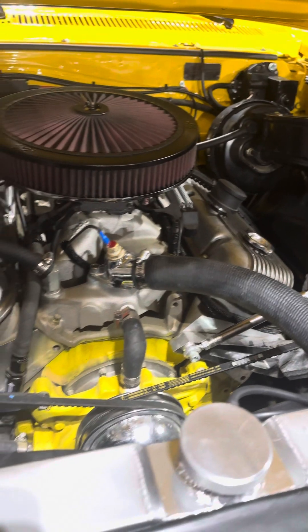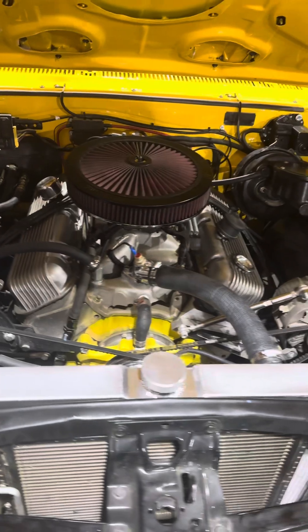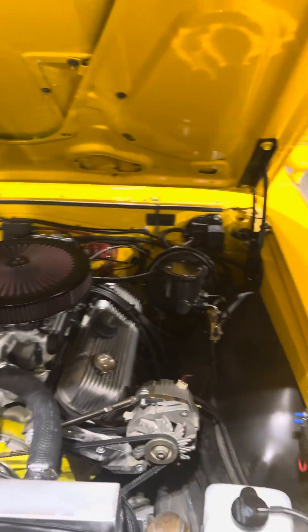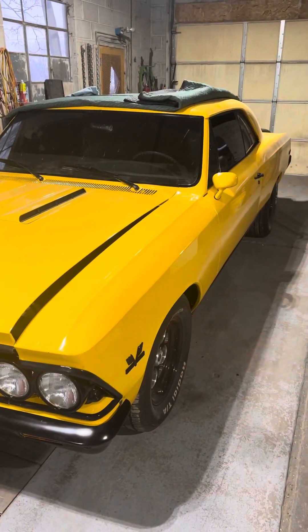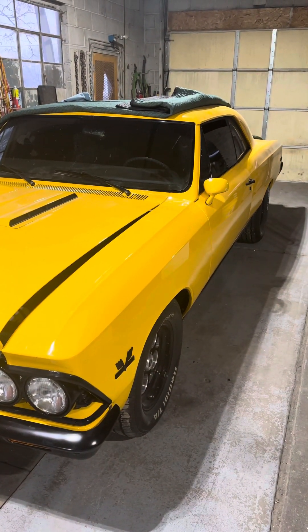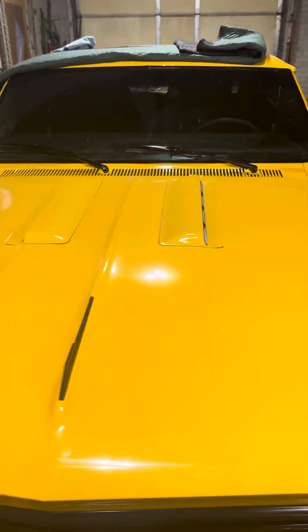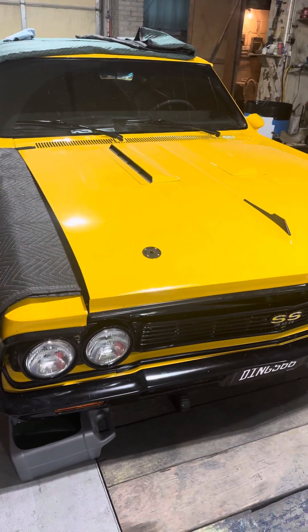Now onto that speedometer — get it sorted out and get it back to the customer. Spring is going to be right around the corner, it'll be time to get the old cars out again. I will be following up with some more videos here pretty soon out of the old shop. Never a dull moment — thanks for tuning in, like, subscribe, all that stuff.